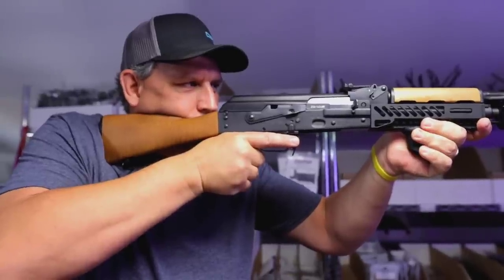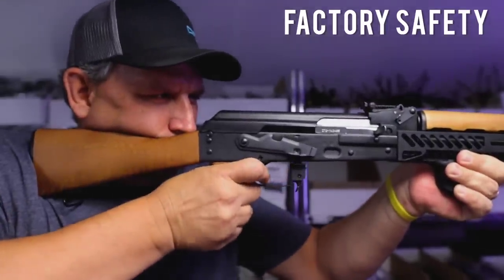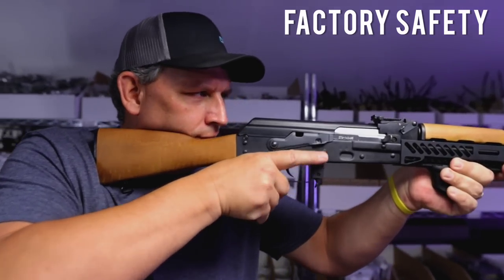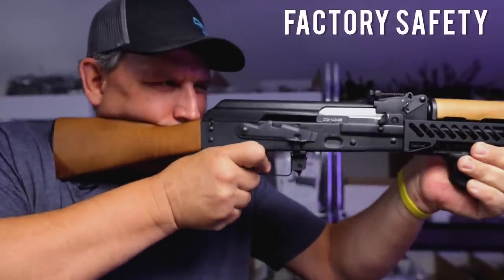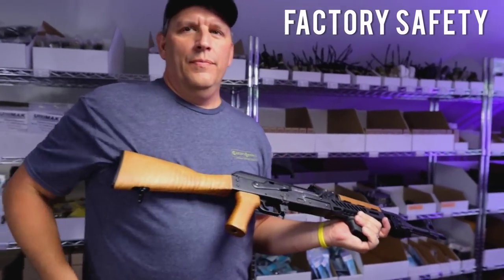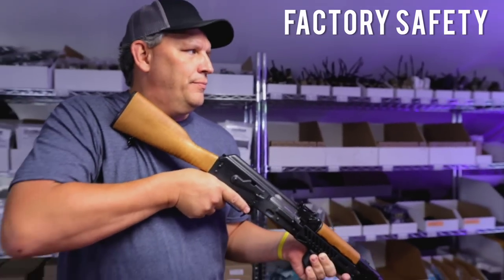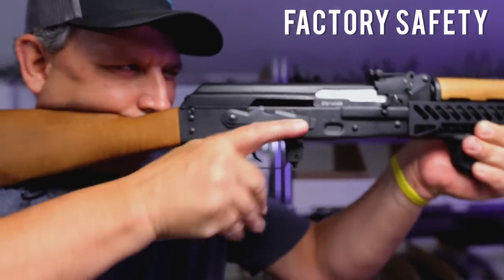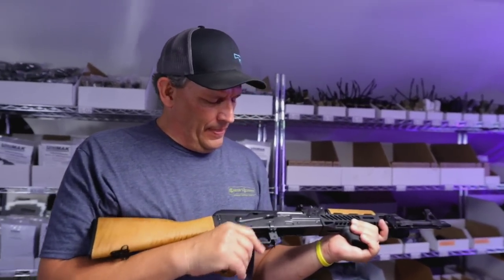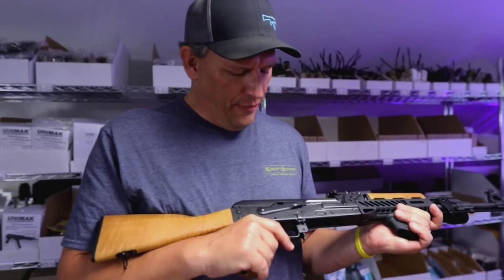I want you to manipulate the trigger and then put the safety up. Mark runs through the drill — bringing the rifle up, dropping the safety, pulling the trigger, and re-engaging the safety. We also do a low-ready drill where Mark has to bring the gun up from low ready, safety off, trigger, safety back on. Initial impressions — being kind of a novice behind an AK, how did that feel? Stiff. Kind of notchy. Not smooth. Pretty rough feeling.